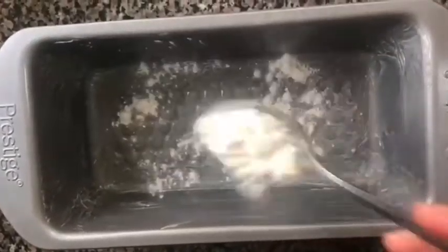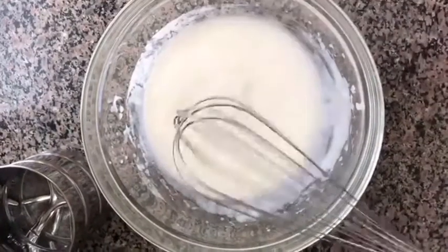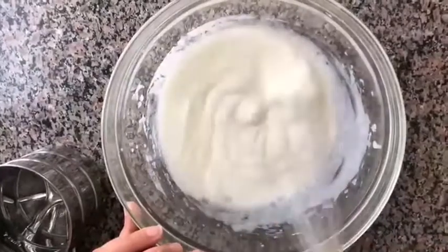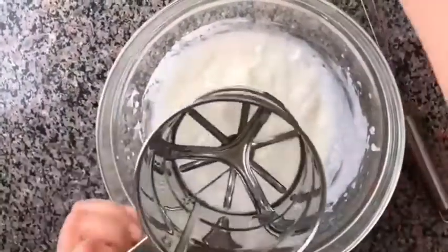Please make sure that you put the butter properly on the sides as well as everywhere. Then I'm going to dust it with maida.